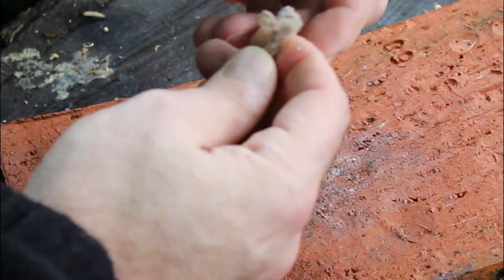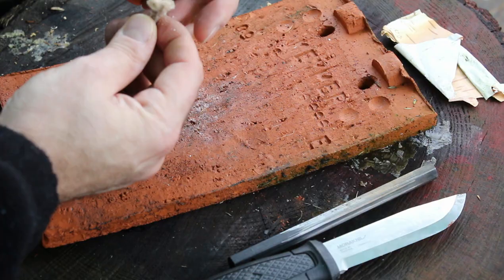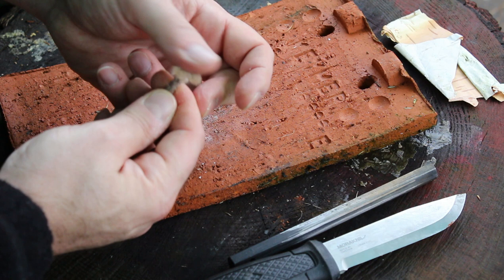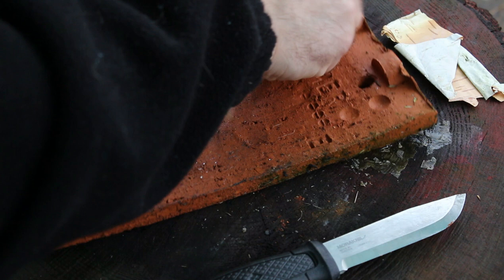I'm just gonna fluff this end up a little bit, just separate it so it's a bit more fibrous. I'm not gonna use my knife because it's not worth cutting myself. All I'm doing is just fluffing it up — nice and fluffy.